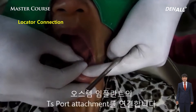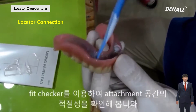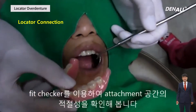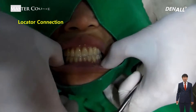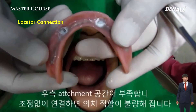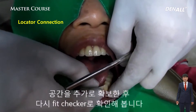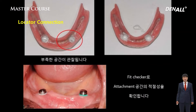The hidden slide has been resolved and the TS fault abutment is what I used. This is the key point: using the fit checker on the final attachment, I check whether it's okay. Look closely — you can see there is some space that is not full. I grind it, check the fit checker again, and you can see there is now a secure fit.